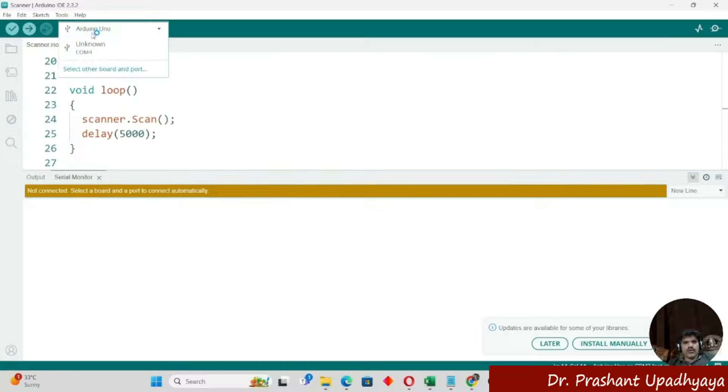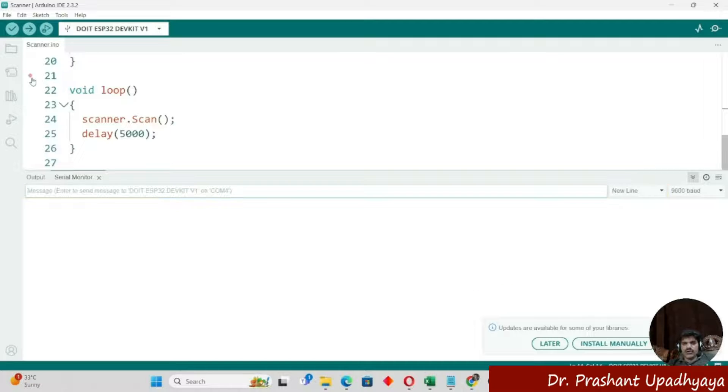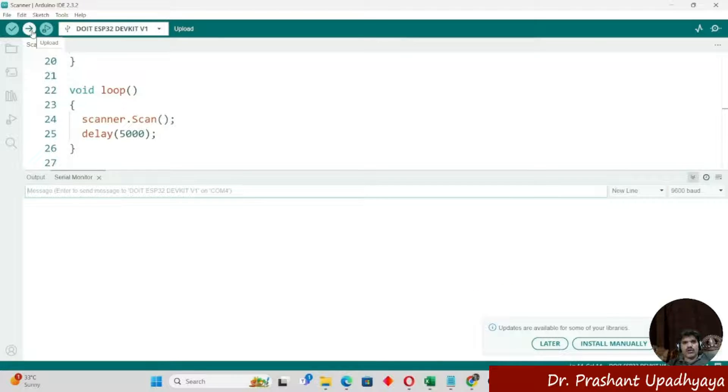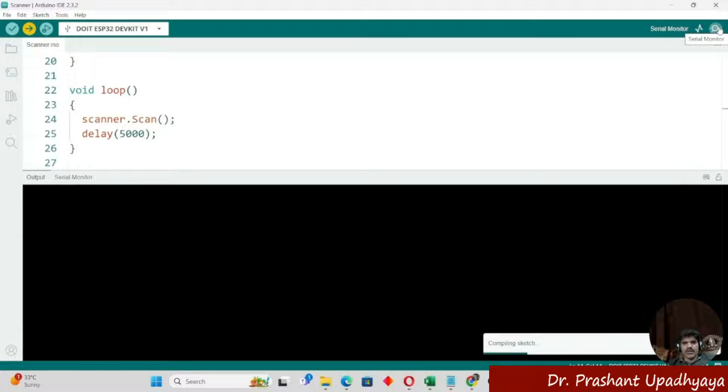Next, we have to go to the board selection and select the ESP32. Then we will select the COM port and upload the program. You can see that it is compiling the sketch and it has been uploaded.